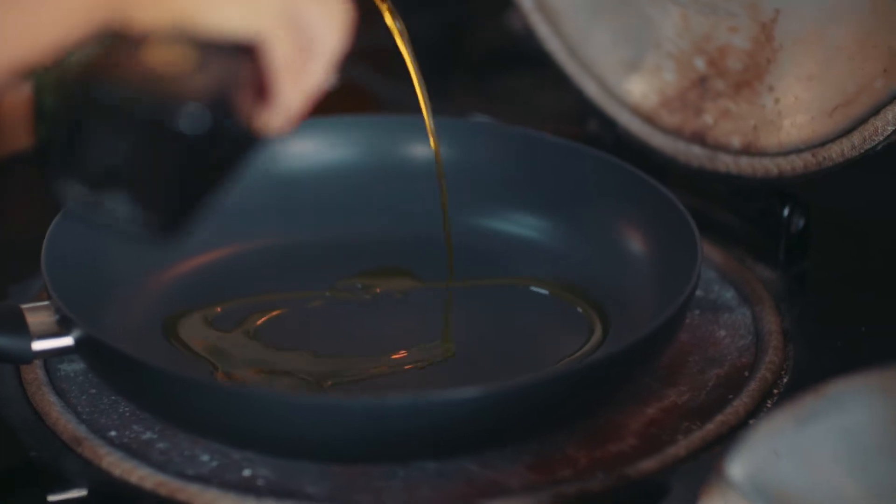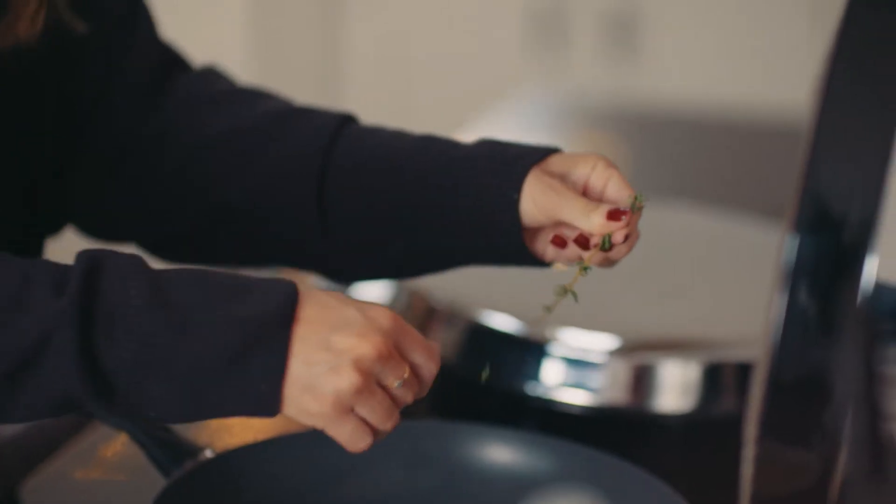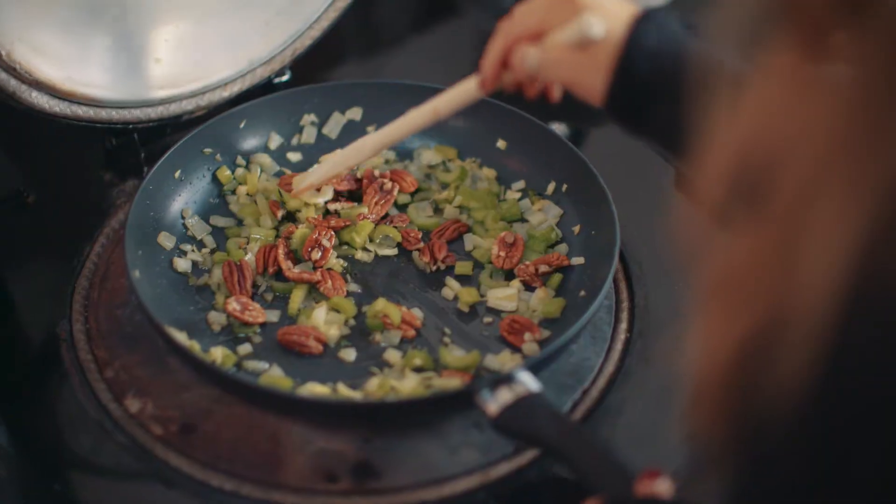Add half of the olive oil to a pan on medium heat. Dice the onion and celery and mince the garlic and add them to the pan with the fresh thyme. Cook it until it's all lovely and soft. Then roughly chop the pecans and add them in too, cooking them until they're nice and golden.